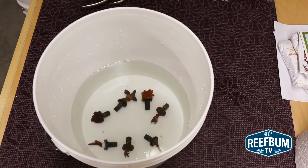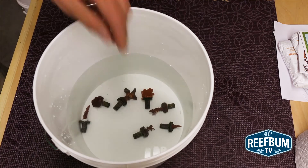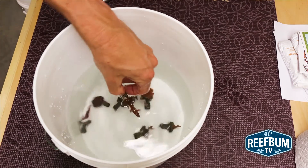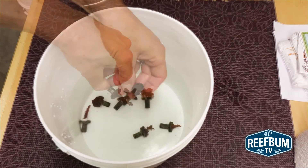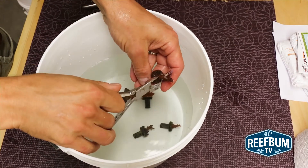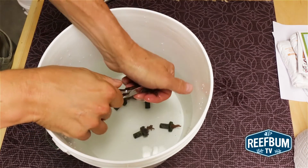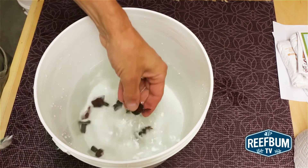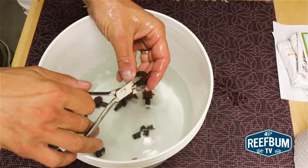The third step is to cut the frags off of the frag plugs. You want to do this since the frag plug might absorb some of the Bayer insecticide and leech it into the tank — not a good thing. Additionally, some frags encrust onto frag plugs and it is more likely that eggs will be attached to the encrusted part. Since eggs are immune to the dip, it is wise to cut them off from the base of the coral.